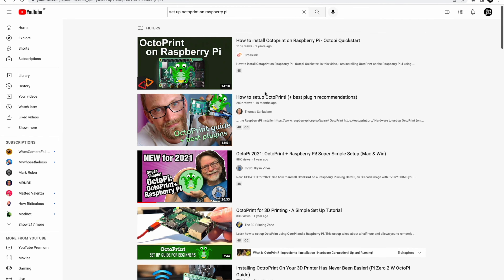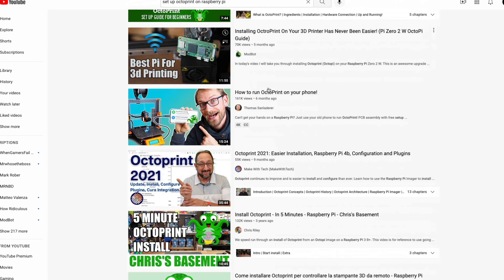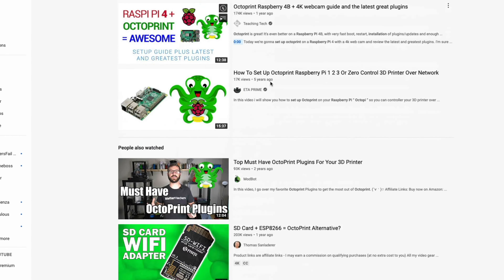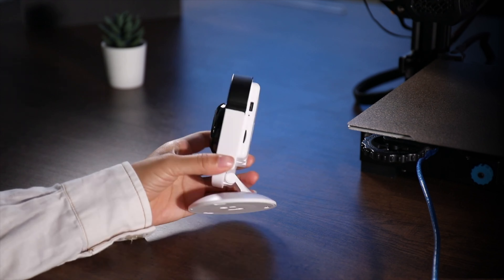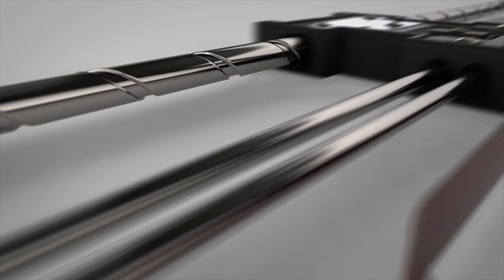We're talking about a revolutionary product today and I couldn't believe my eyes. You all know how hard it is to shoot a quality time-lapse with Octoprint — setting up the Octopi, all the settings of the camera, webcams, definition and so on. What if I told you that you could do that just by plugging this into your printer, sending the file, and this would do everything for you? Let's roll the intro and talk about it.